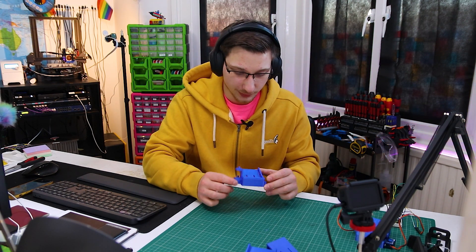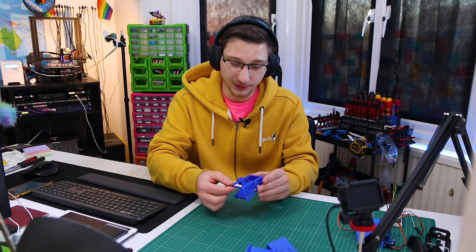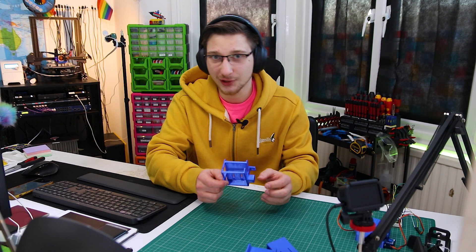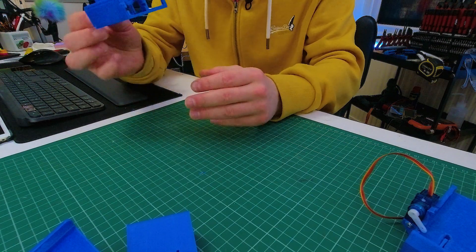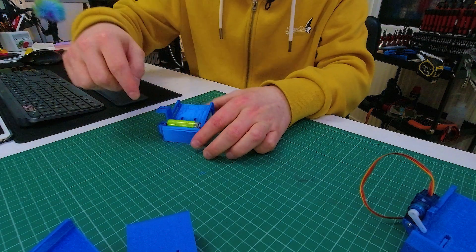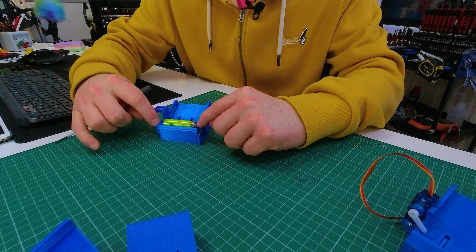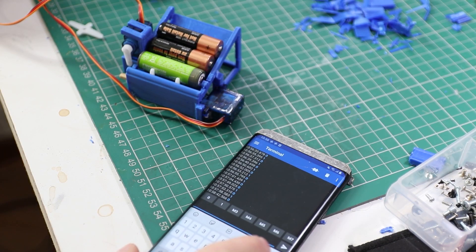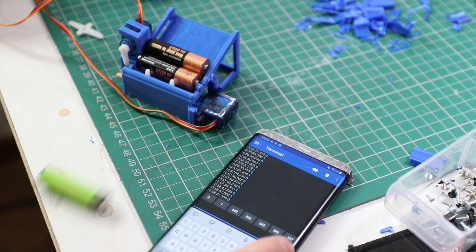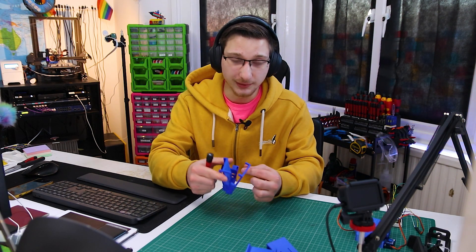Version 3 didn't go very well — it went on a diet. I got rid of a lot of the walls and supports and it broke immediately upon lifting off the print bed. Not great, but it still worked, so I did my testing. This one has two servos: one that ejects the battery, and one that pushes the battery into the wall where a connector on the servo arm presses into the battery to charge it. When done charging, that servo releases, the battery gets kicked out, another battery rolls down, connects, and the process repeats.